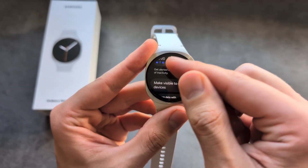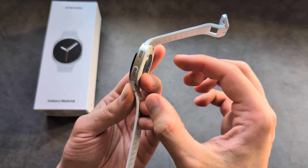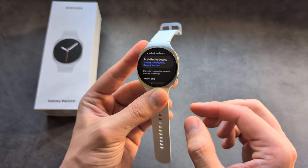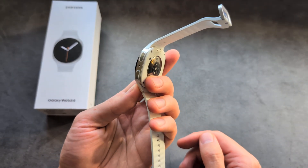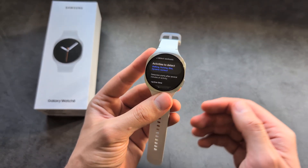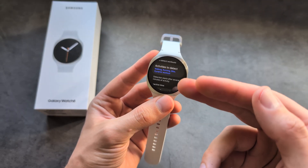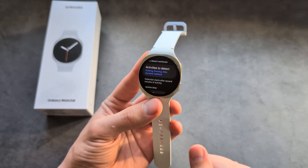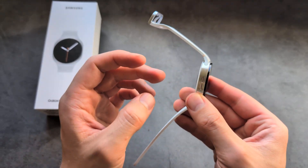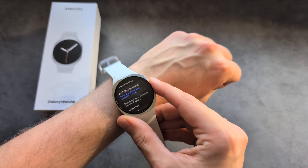Even after disabling all these health features, the lights may still flash sometimes. They won't flash as often — if they were flashing 100% of the time before, after disabling these features they would flash maybe 1 to 2% of the time. That's because the watch sometimes flashes these lights simply to detect if you're actually wearing it.